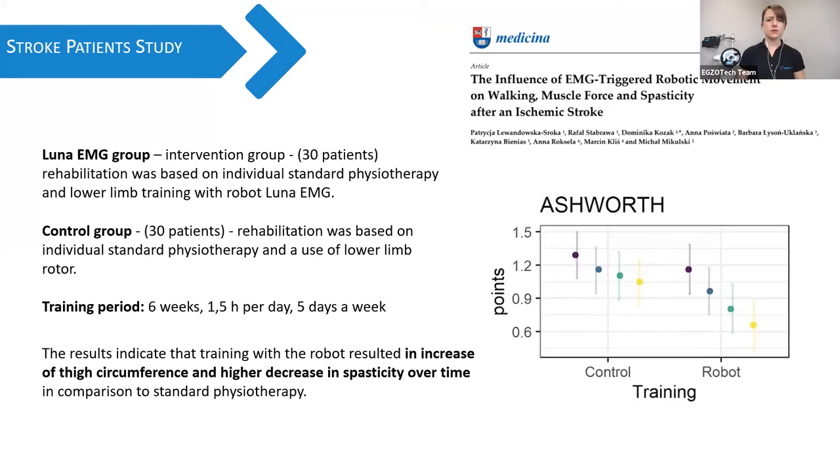We also did our own study with Luna. We took 30 patients working standard therapy plus 30 minutes per day on Luna, and the other group had only standard physiotherapy, with the same total amount of time. After six weeks, there was an increase in thigh circumference and a higher decrease in spasticity over time. So if you ask about spasticity — yes, you can work with the device where there is spasticity, and it will actually decrease the spasticity. The robot group was way better than the control group in that regard.